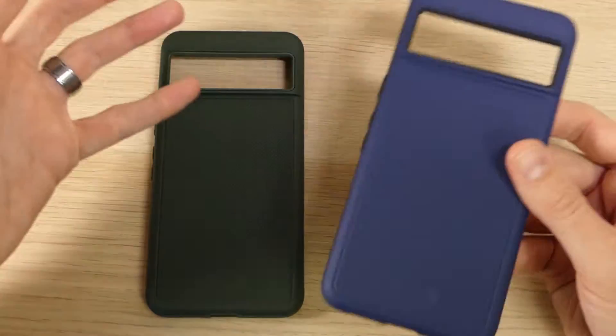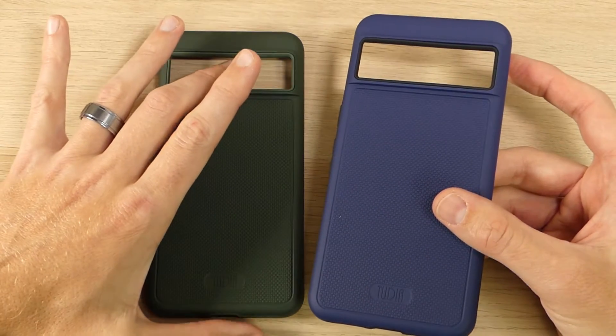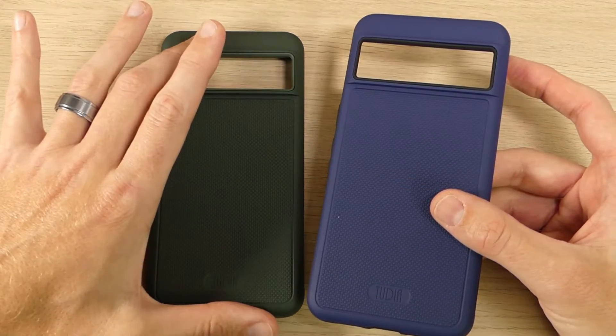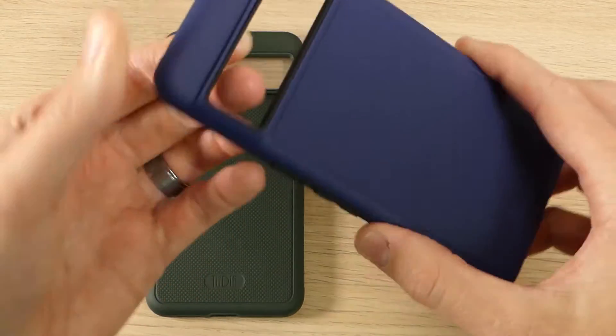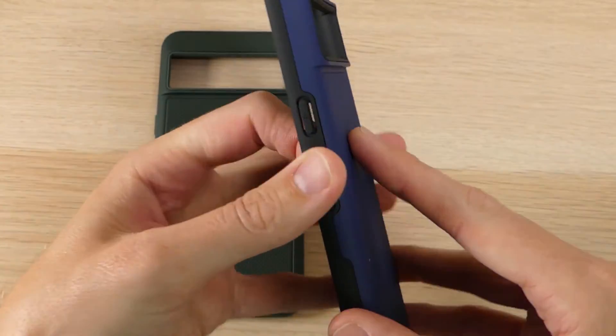The Tudia Merge comes in a wide variety of colors — these are just two of the different color options. I would definitely recommend going and checking them out; we'll have links in the description down below. This one here is probably my favorite color option — it's the indigo blue, and as you can see it comes in two different color pieces.